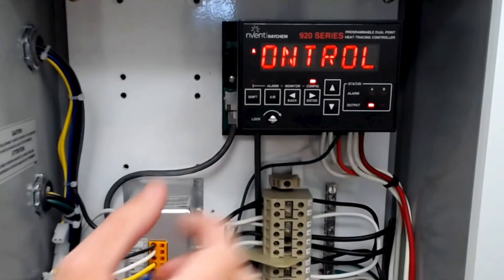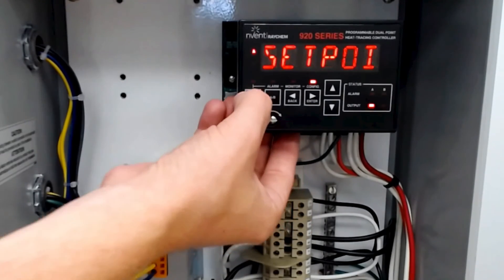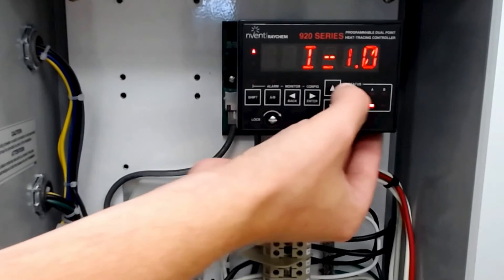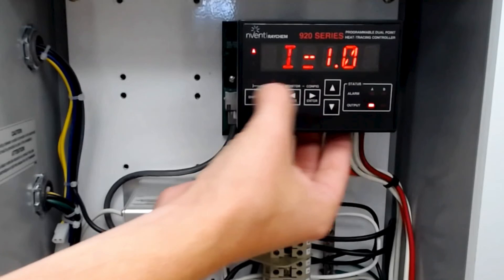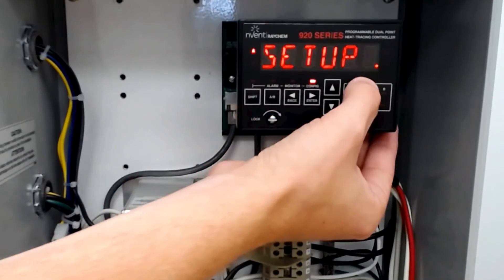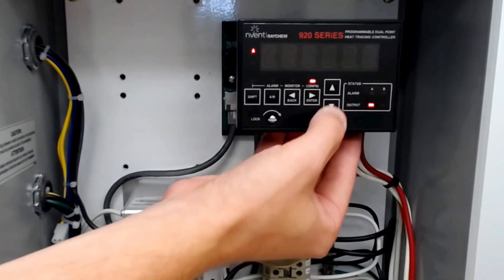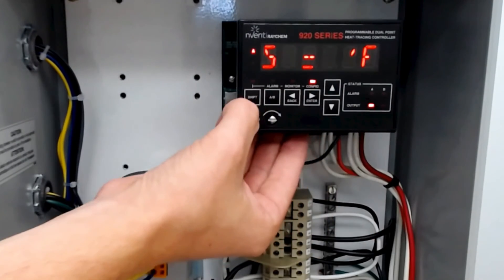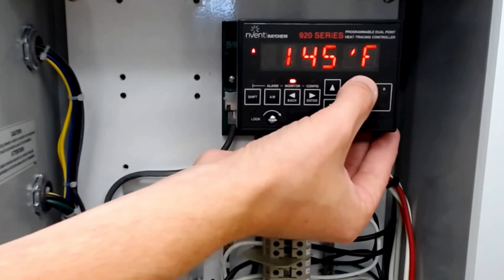This is a global controller, and so if Celsius is not your preferred measurement, you can change it to Fahrenheit by hitting shift, configure, and going up to common setup. Hit enter and change the temperature units from Celsius — hit enter again to select Fahrenheit, then enter to confirm. You can then hit shift, monitor, and the temperature is now 145 degrees Fahrenheit.